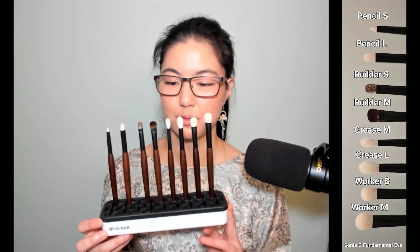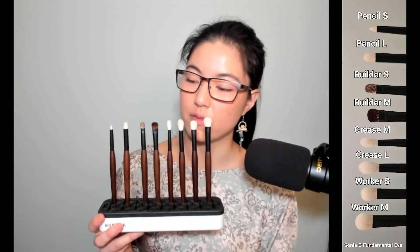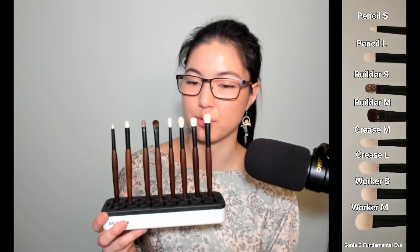Hello! I am back about a week later with my updated thoughts on the Sonia G Fundamental Eye Set brushes. This is going to be a summary review.